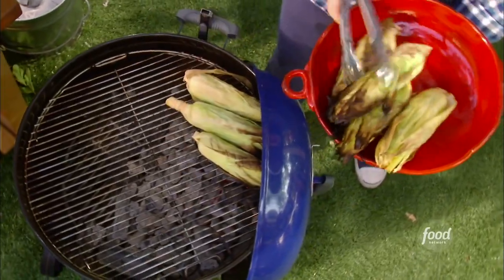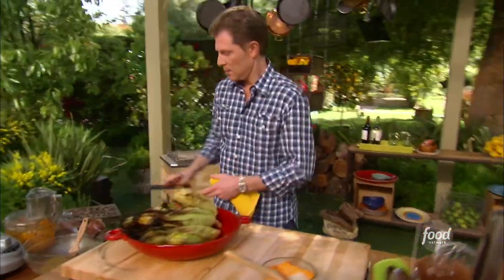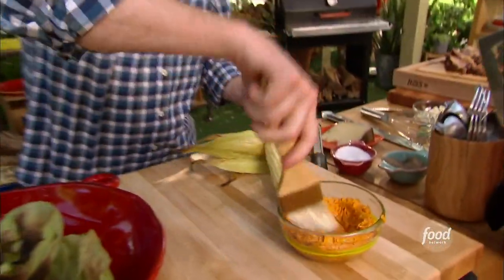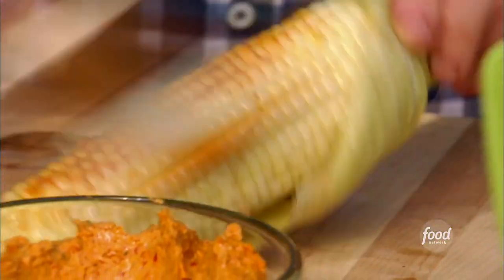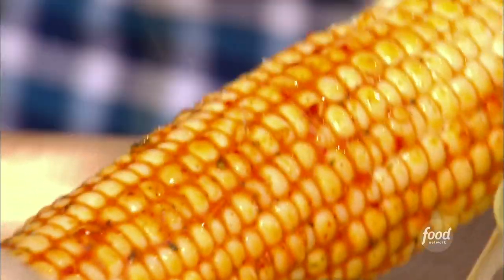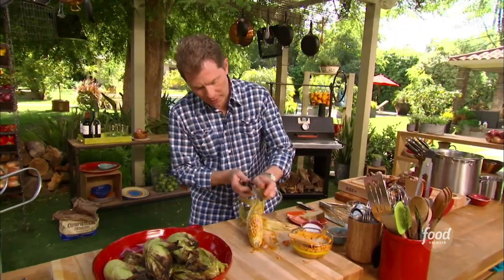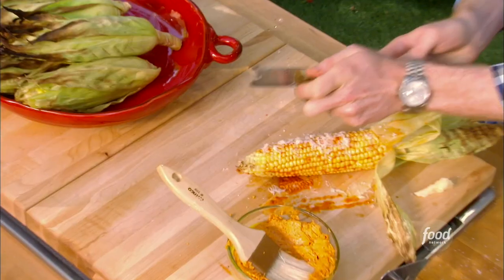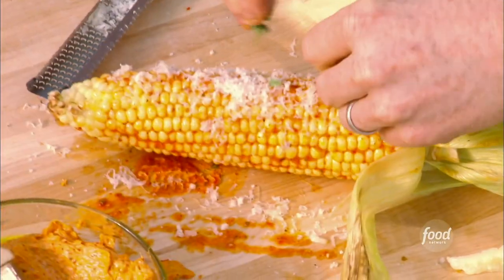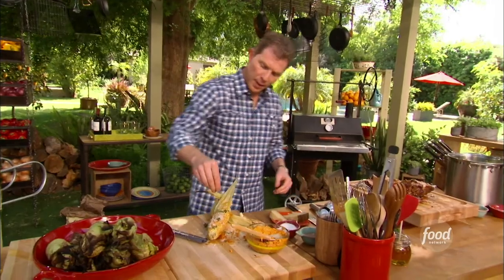All right, so we're gonna take the corn off here. Smells great. You can see how the corn is kind of steaming, and you just take your piquillo butter and you slather it on. It just melts on top of the corn. A little sprinkle of salt, and then some manchego cheese. Manchego is the Spanish cheese that I just love. Looks amazing. A little bit of fresh thyme and some black pepper.